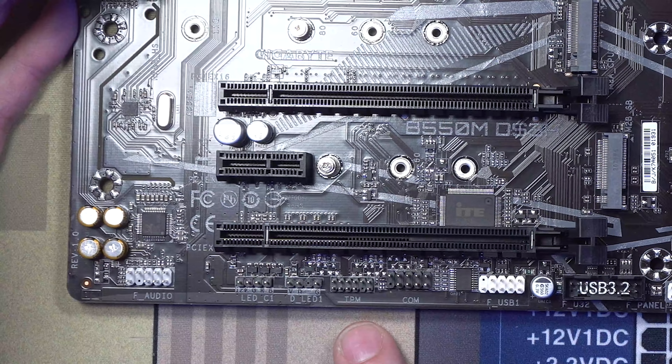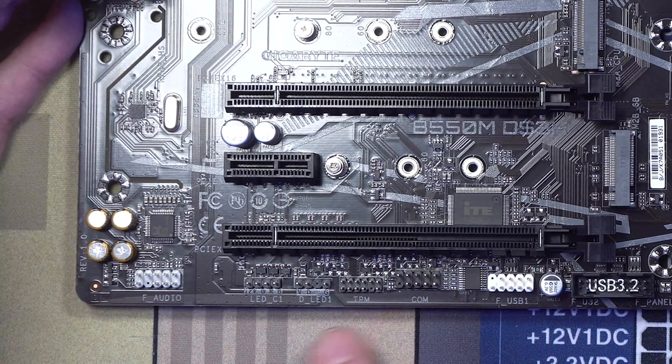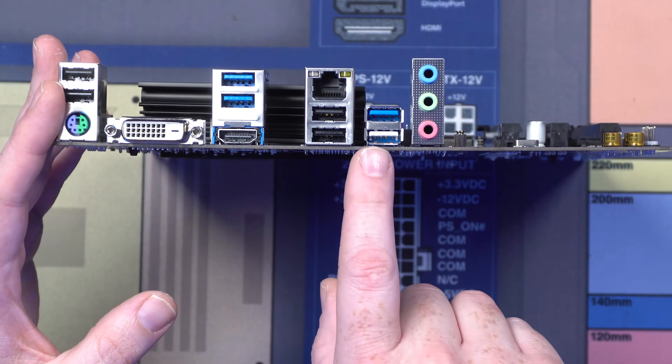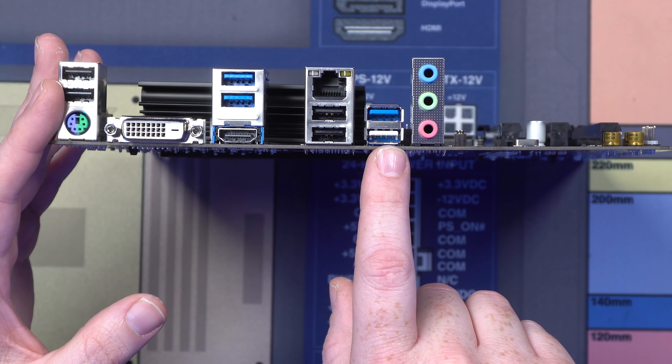There's a TPM header if you care about security purposes and wanted to stick in a TPM chip for things like BitLocker. And then your front audio is right here. For I/O, specifically for a board that's as inexpensive as this, there's not going to be a ton of options, but the one we care about right now is the white button that allows us to actually flash our BIOS.